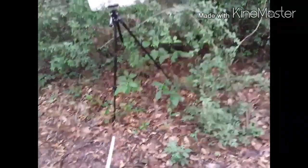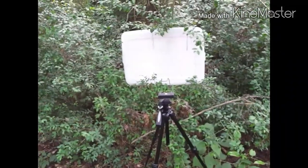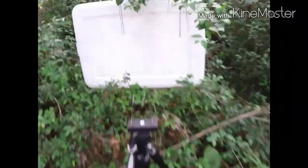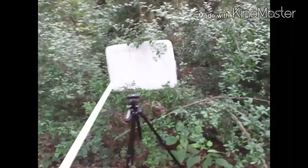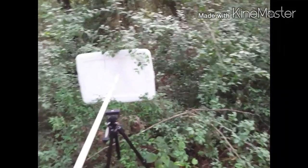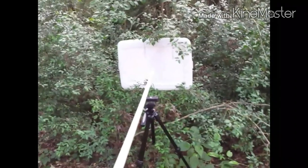I wanted to show you the intensity of the mosquitoes we have out here — they're just terrible. We've been having rain almost every day for the past two weeks, and I've got a day with no rain, a little bit of sunshine, and they're out in force. I got my tripod set up in front of a lid to a container, and I've got a piece of half-inch PVC that's 10 foot long. I'm gonna exhale through it onto the lid and see what we can attract — give you an idea of what it'd be like out here without any repellent.